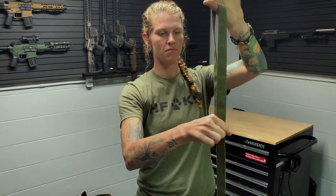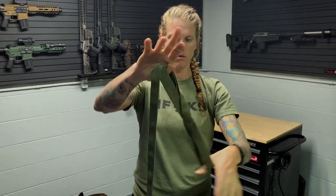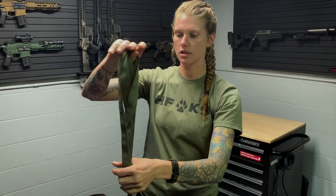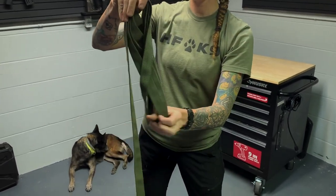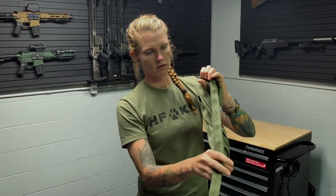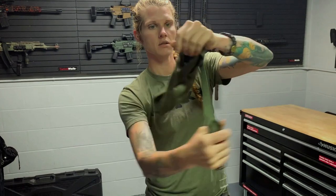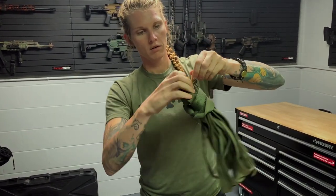Around the thumb, around the thumb, all the way down, making sure it's flat. After you do this a couple of times and practice with it, this will become second nature and you can really quickly get it wrapped up. Then take your extra around, around, through your loop. That's it — how to wrap your long line.